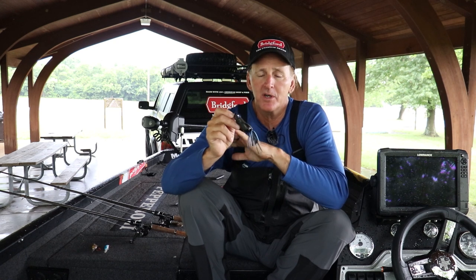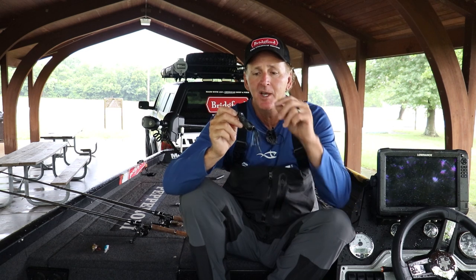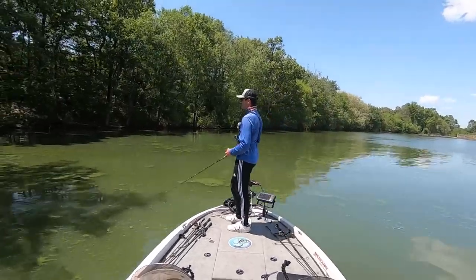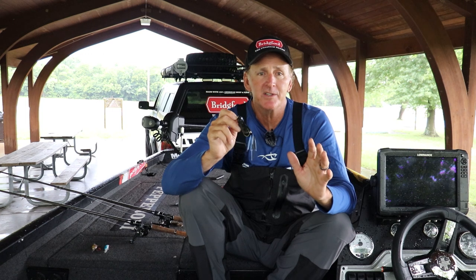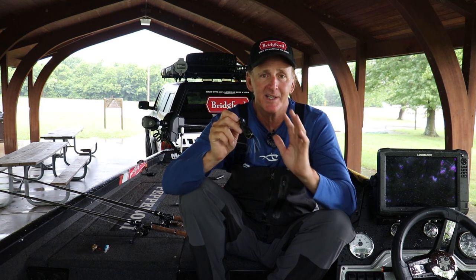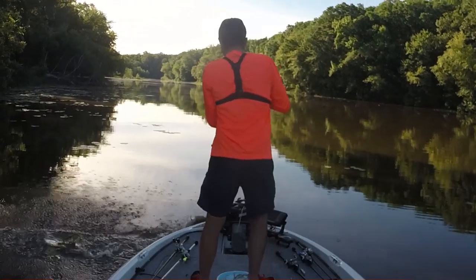In the summertime I like to fish the back ends of creeks and up the river to maximize shallow water options, but the frog is an exception — you can catch fish shallow on it all over the lake. Even with four feet of visibility down by the dam, you can still catch bass on a frog if you get into the backs of areas with heavy shade. The biggest advice I can give on frog fishing is to work on your casting ability. Casting accuracy — being able to put this frog exactly where you want it — is the key to getting strikes.